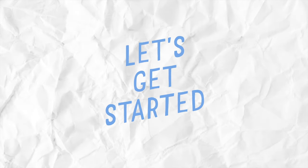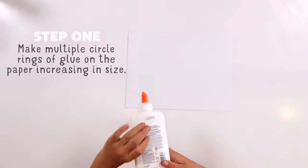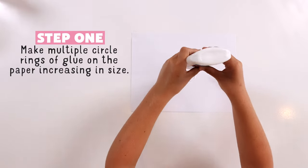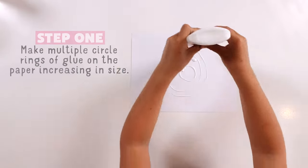Let's get started. First, start with a glue dot in the center of your paper. Then start drawing smaller circles to bigger circles.